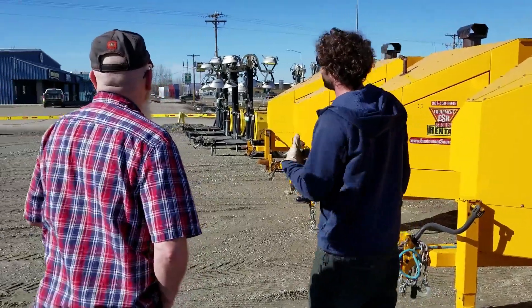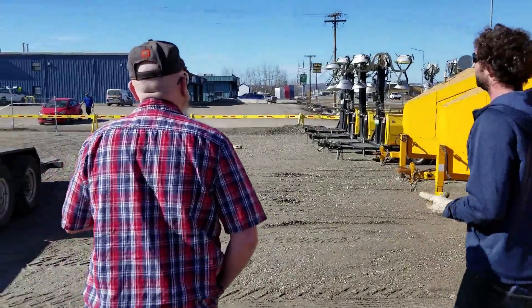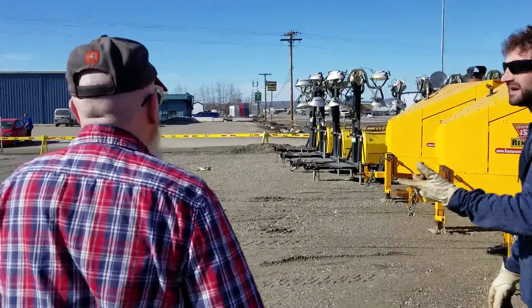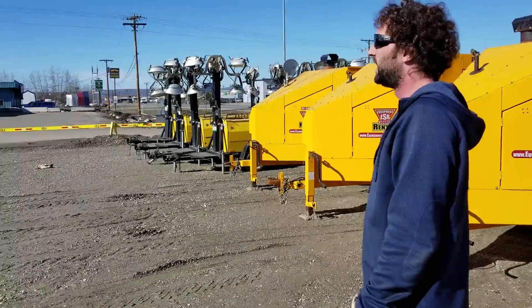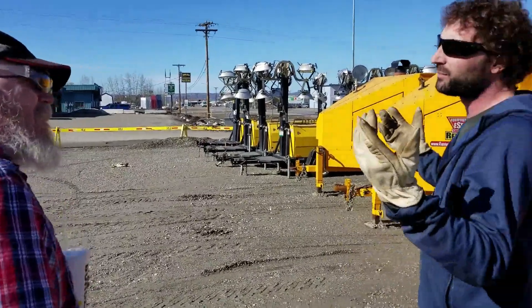We rent the light towers, but we actually buy those ones from Wanko — we did a hell of a deal. We couldn't build them for what we buy those for. They're all powered by Kubota; there are three-cylinder Kubota engines in those as well. We try to keep it all Kubota because we've got all the parts in stock.